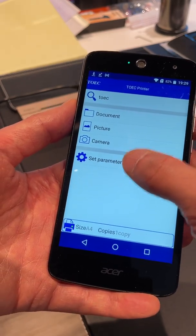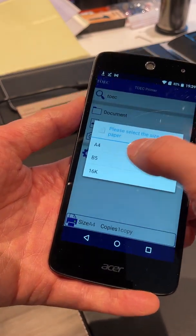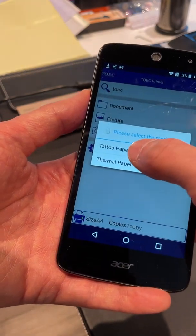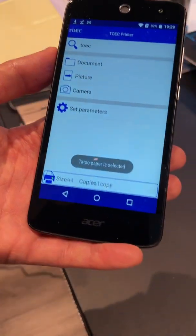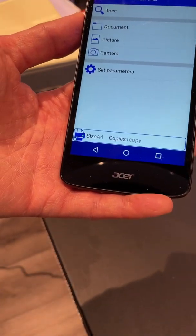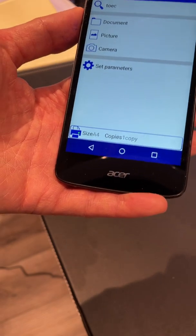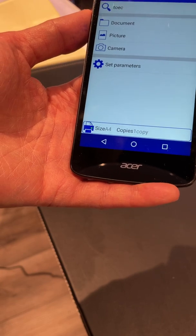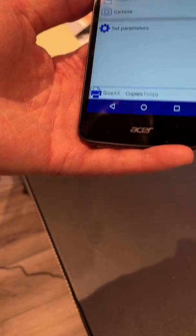Then you go into parameters, set it to A4, and then media type. For now I'm just going to go with tattoo paper. The instruction manual that we provide will go over the different settings and parameters for different designs — for your BG work, for your geometric shapes, and things like that.